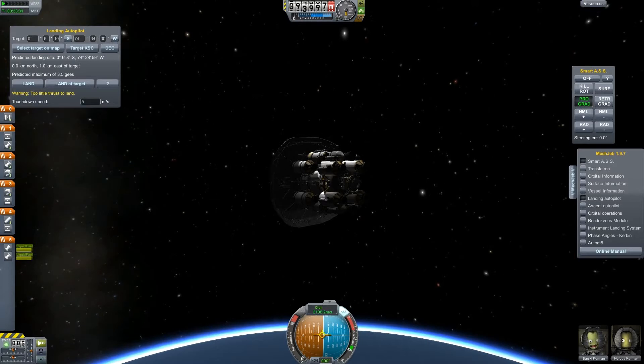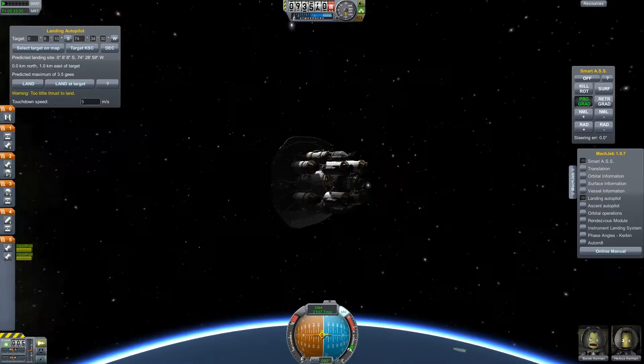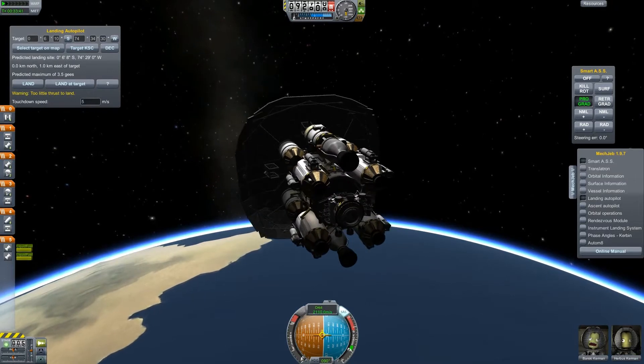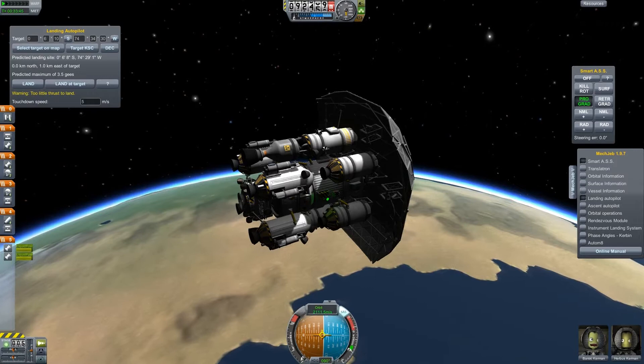Hello and welcome back to another episode of Kerbal Space Program with me, Matthias Weiss. We are again testing a modified version of my new heat shield.